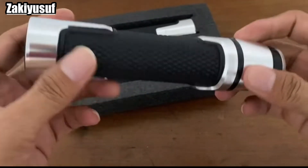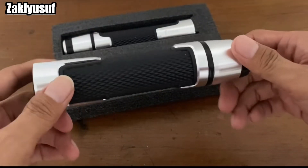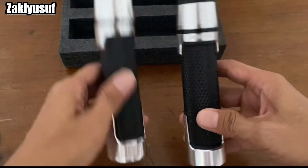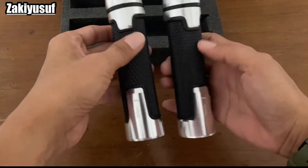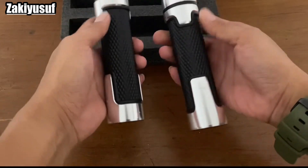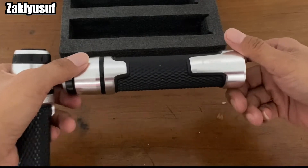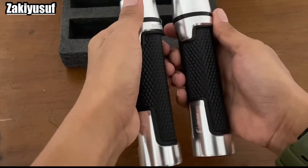Nah pokoknya buat teman-teman yang ingin ganti handgrip bawaan aslinya dengan handgrip Rizoma, yang menurut gue murah banget dengan harga yang terjangkau. Buat kalian yang mempunyai low budget, hampir rata-rata yang ada di Vespa gue tuh nggak ada yang mahal ya. Yang penting gimana caranya lu bisa pantesin, gimana caranya lu bisa cocokkan variasi ke motor lo, jadi gak terlalu norak dengan harga yang sangat pas-pasan. Jadi ini akan gue pasang di Vespa LXV gue.